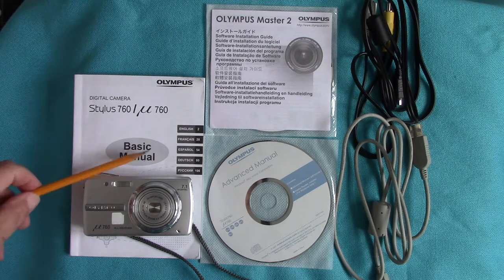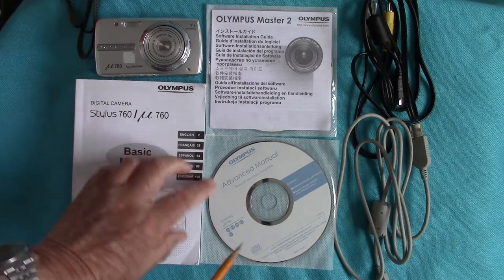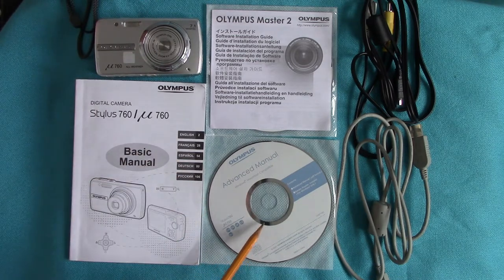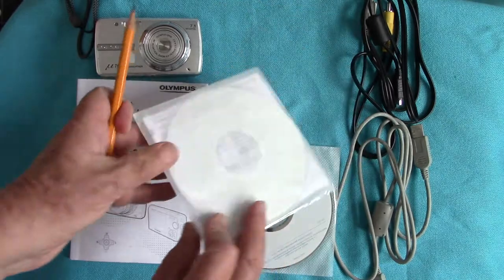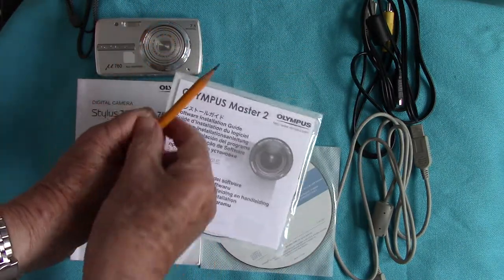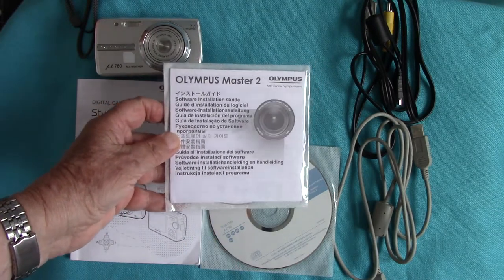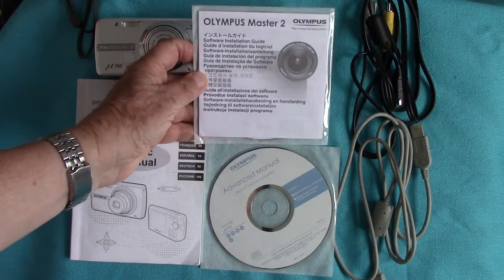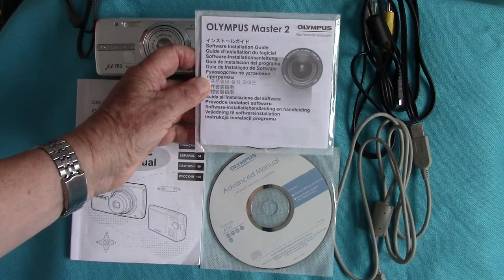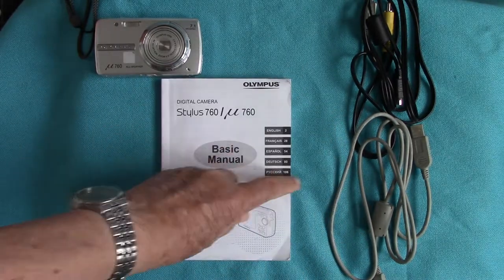It comes with a basic manual book, and then you get a disc with the advanced manual which you've got to put in your computer to see more advanced features, and Olympus Master — that's a software thing where you can download your pictures and do some adjustments. I've never used it because we have FastStone Image Viewer and Photoshop on the computer already, but I have read the advanced manual.